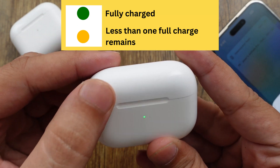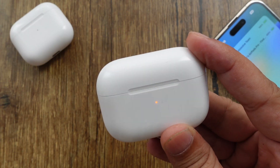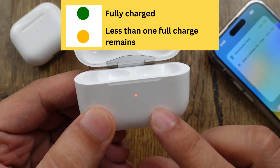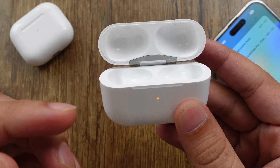When both AirPods are not in the case, the light on the charging case now shows the battery status of the charging case itself. Green means fully charged and amber means it needs to charge. This method helps you know the battery status without connecting to your iPhone, iPad, or Mac.